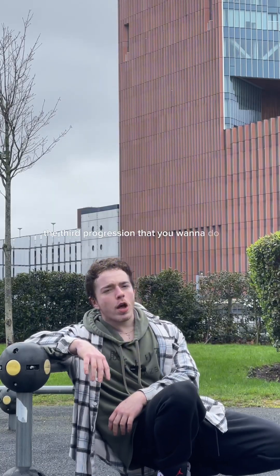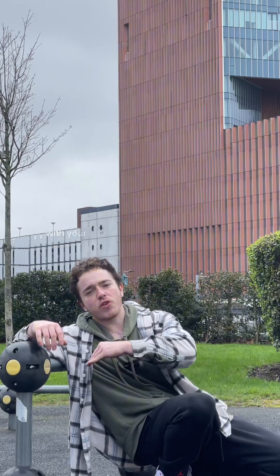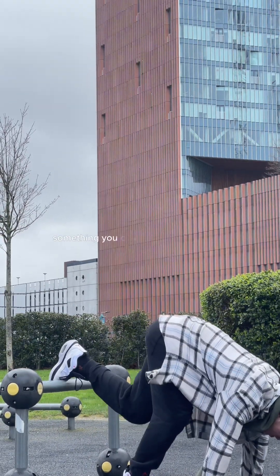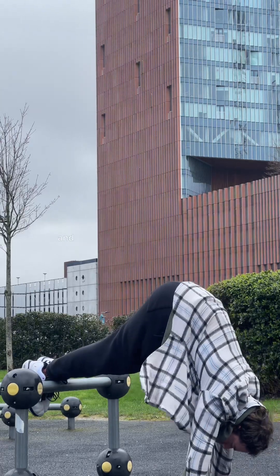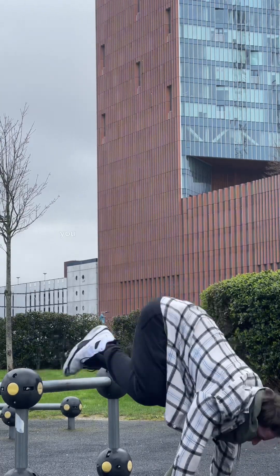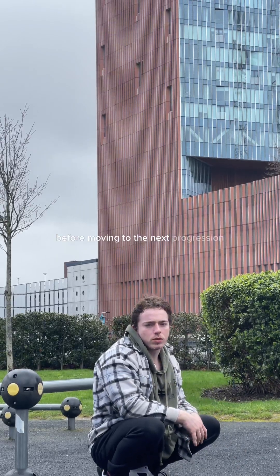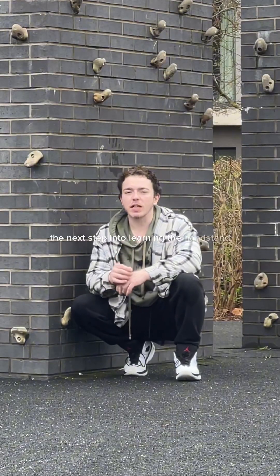The third progression is a pike hold with your feet elevated. Grab a chair or something you can lift your legs up with and hold the position. You want to get to around 20 to 30 seconds before moving on. The next step into learning the handstand is learning the handstand kick-up.